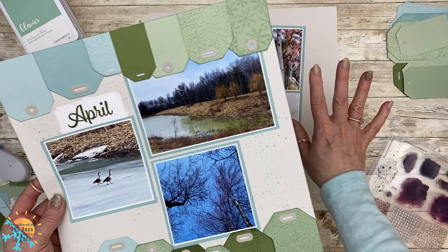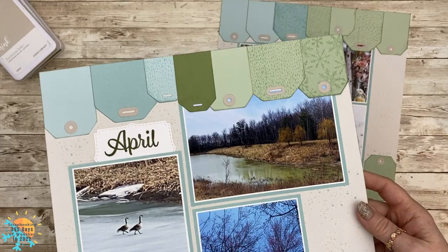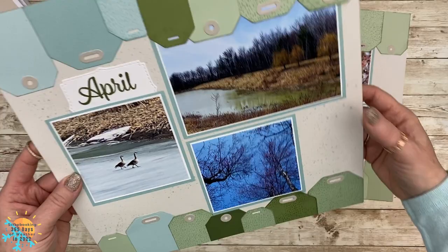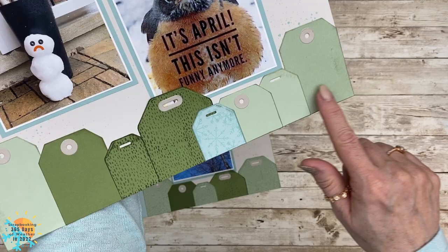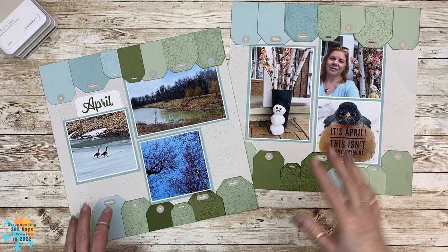I've done the same thing with the right-hand side and you see that you've got these beautiful tags framing your layout — and you can see snow all the way down to the last week of April. That little guy represented exactly how I felt that week for sure.